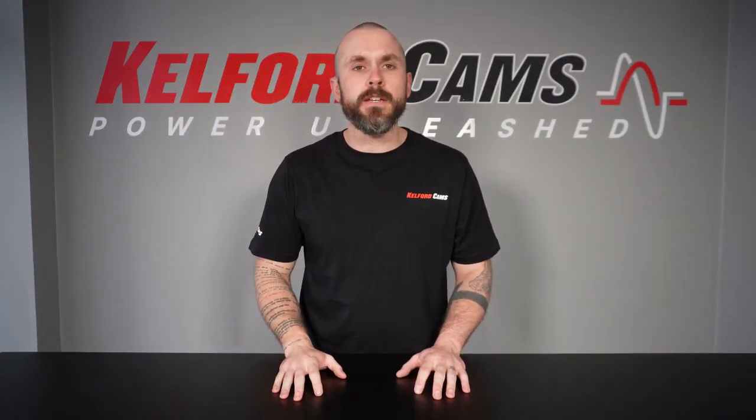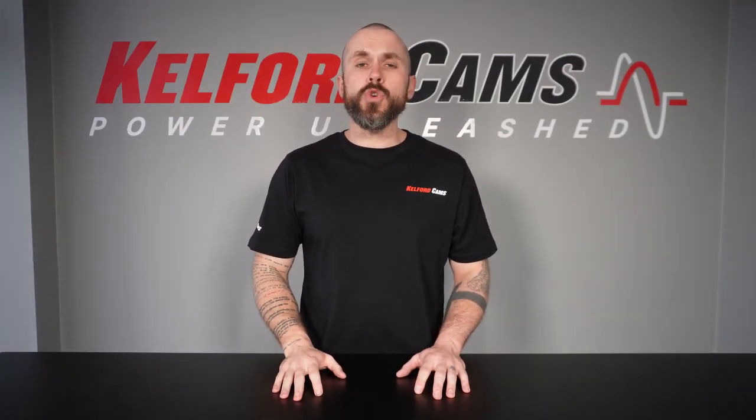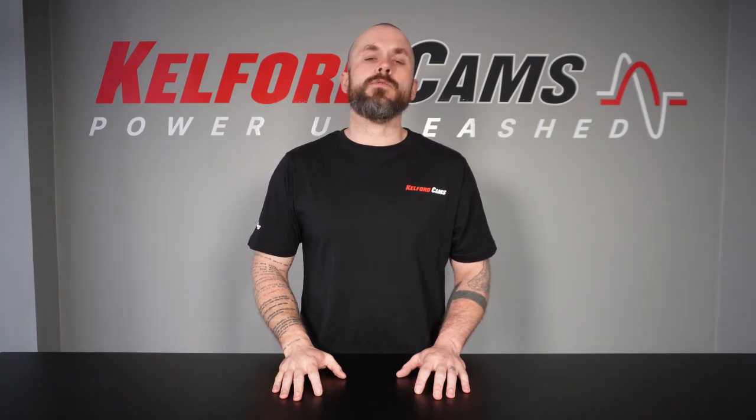Hey guys, Sam from Cal for Cams here. We've decided to do a series of short videos on valve lash, so we're going to get right into it.